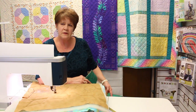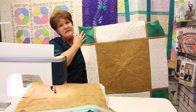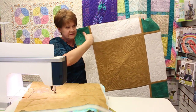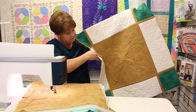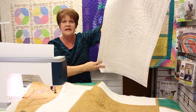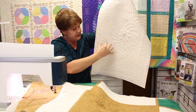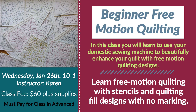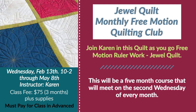This is a free ruler class and it will be a quilt-as-you-go project. This is the first two months of the project — we'll do this center block in the first month and then the outer blocks the second month, using your ruler sampler set. Here's another quilt that can be made with that same sampler set — all of these use the rulers that are in that set. Thank you for watching! Hope to see you here at Growns January 26th for the free motion class, or February 13th for the ruler class.